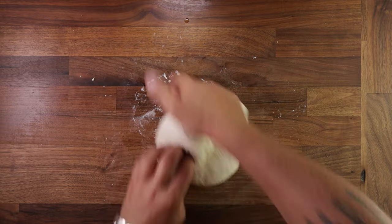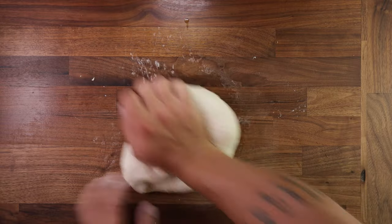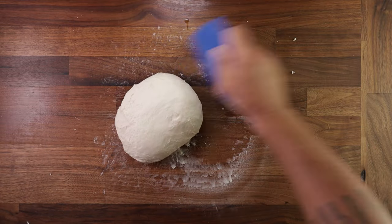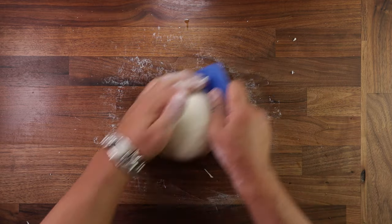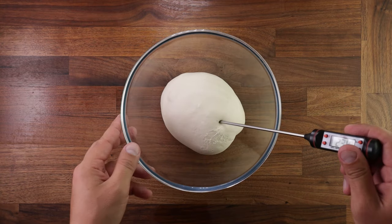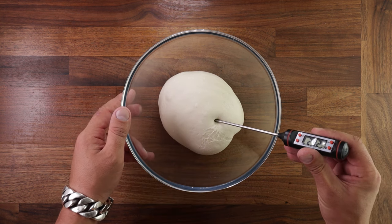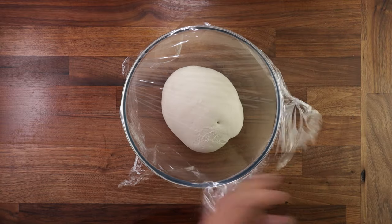Then just keep kneading using the same method as before — took me another five minutes or so. Kneading by hand doesn't really take that much longer than kneading with a machine. Once the dough has become less sticky, nice and smooth, full of gluten, nice and bouncy, we can collect it up into a bowl and let it ferment. Always take the temperature of your dough after mixing — 23 to 25 degrees C would be just about right for this. Now cover it up and we can start bulk fermentation.